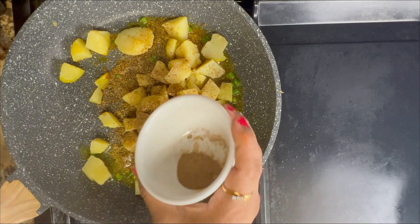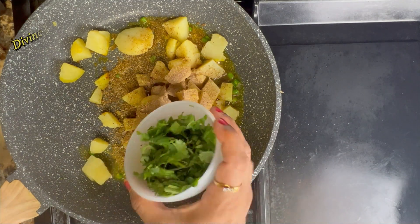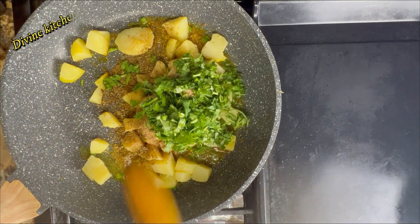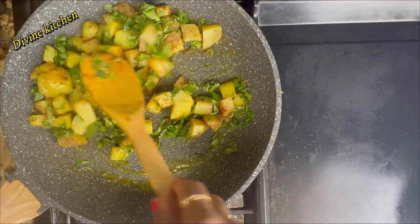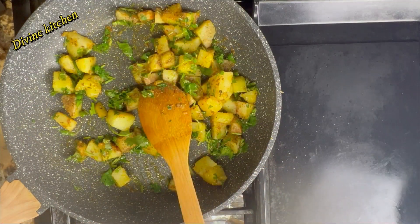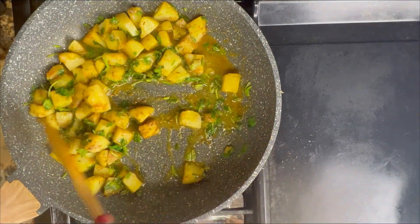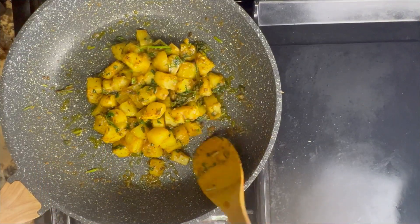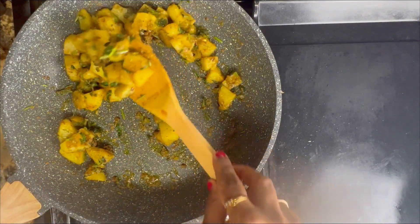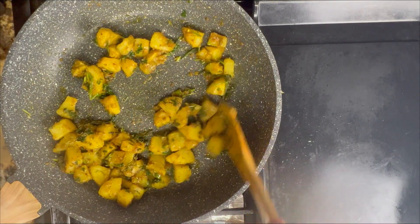Add a little chaat masala, mango powder, and cilantro. Afterward add a little amount of water, mix nicely, and let it cook for five minutes. Now our potato veggie is also ready. Serve hot with the matris. If you like the video, do not forget to share or subscribe. Enjoy!